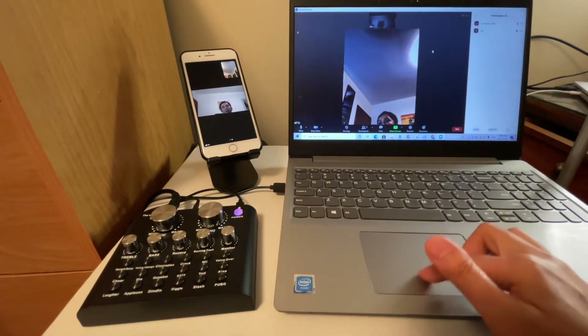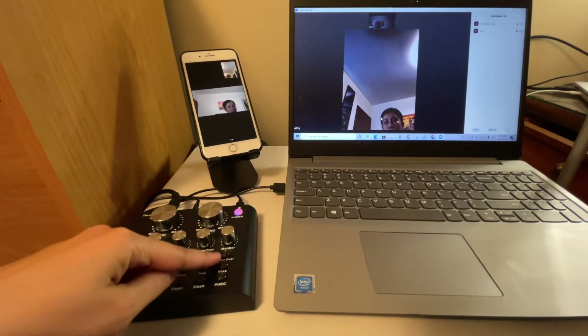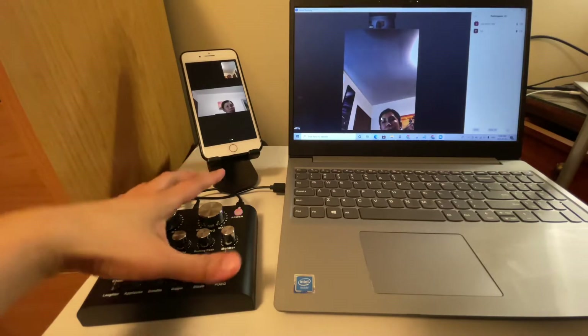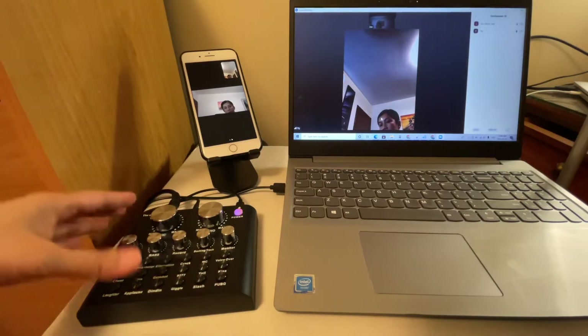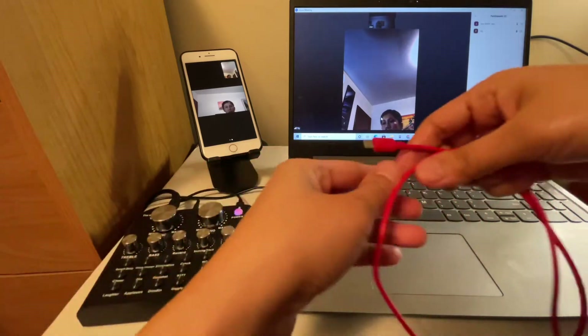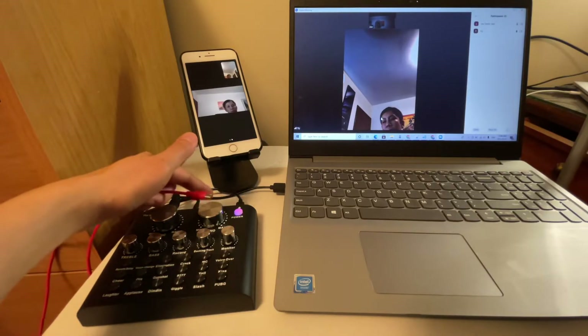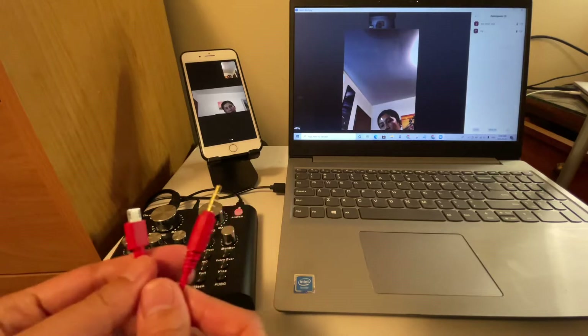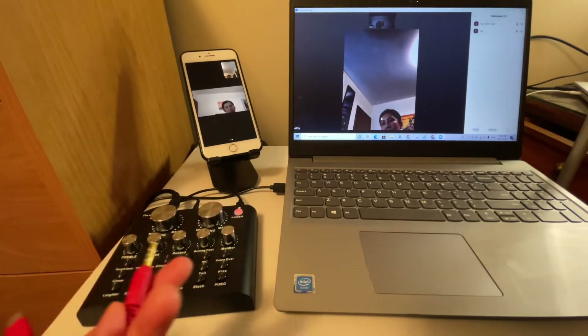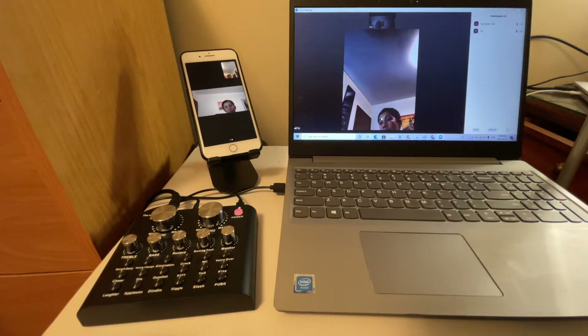Another feature you can use is the voice over. If you have a background music source — an instrument or audio player — you can connect it to the V8 using a wire to the 'Background Music' input. When you enable voice over, every time you speak the background music ducks down, and when you stop talking the background music comes back up.